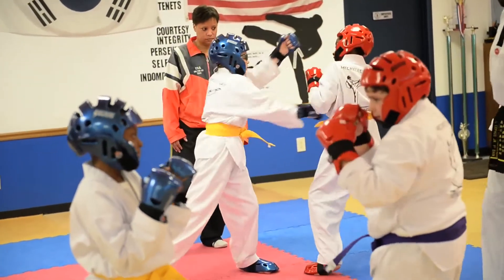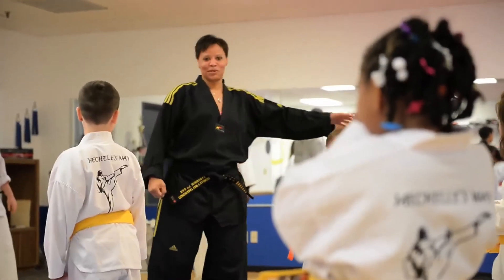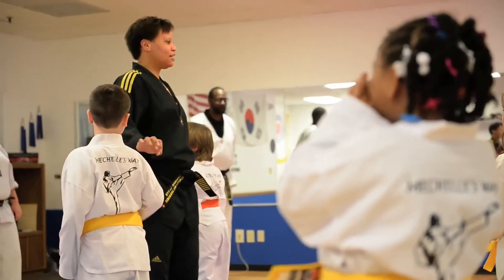I'm Jeff Wilkin. I'm with Michelle Smith Donovan from Michelle's Way Taekwondo, and we're going to do a little bit of self-defense and show some examples about what somebody that really knows Taekwondo, like Michelle does, can do. This is Michelle's Way Taekwondo — it's been in business about 18 years. I've been training 37 years.